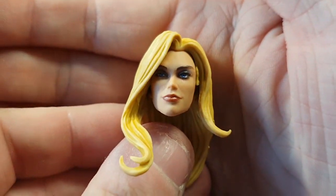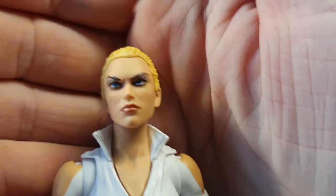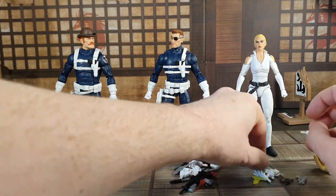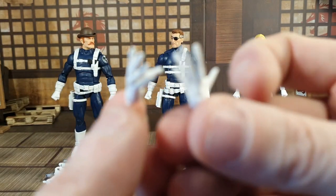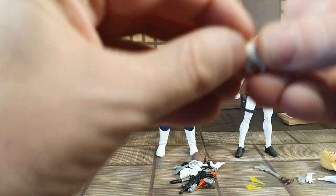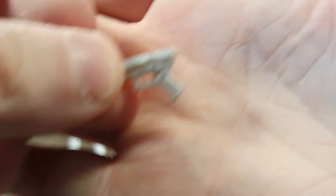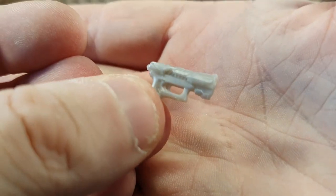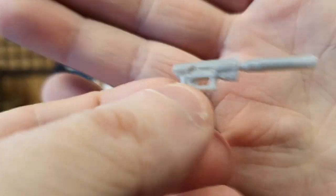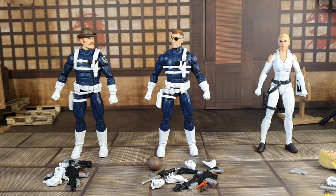Sharon Carter comes with an extra head, which is really nice, with long hair. She comes with two sets of hands — two open/relaxed hands like the kind usually included with female figures, and two gun-holding hands. She also comes with two different guns: a small unpainted gun and a gray one with a silencer. She comes with two smoking gun effects and two fire effects as well, which are a really cool bonus.